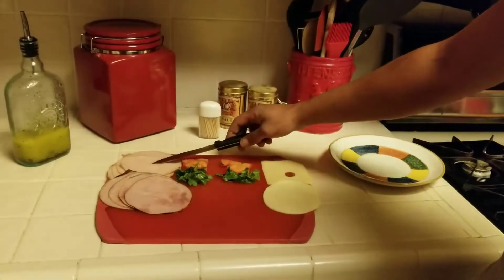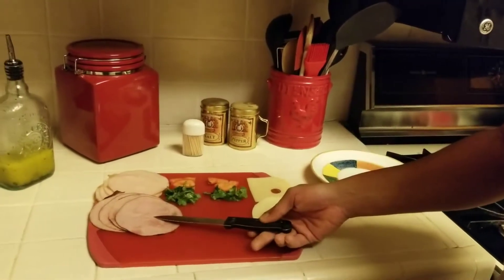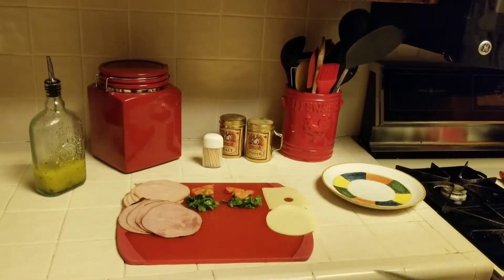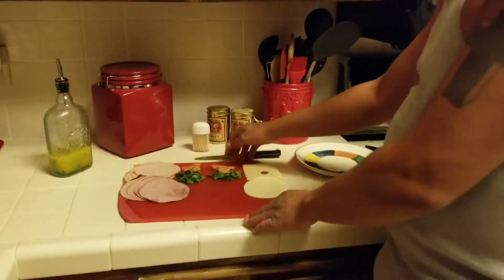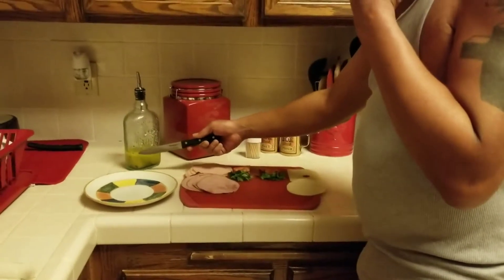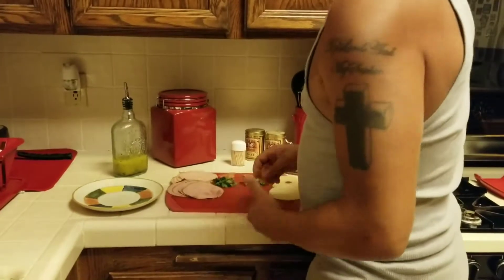What we have here: turkey, black forest ham, a little bit of lettuce, tomato slices, Swiss and Provolone — that's what you're gonna do. I'll show you, real simple, it ain't nothing. I'll adjust the plate over here, got a little bit of Italian dressing right here — homemade, but you can get it from the store, that's what most people do.